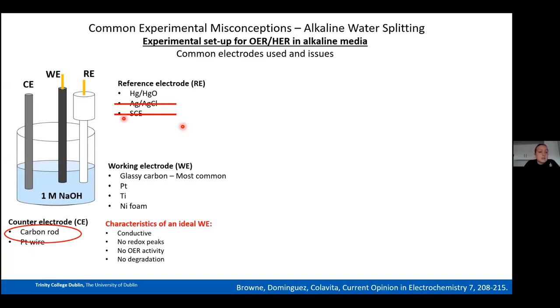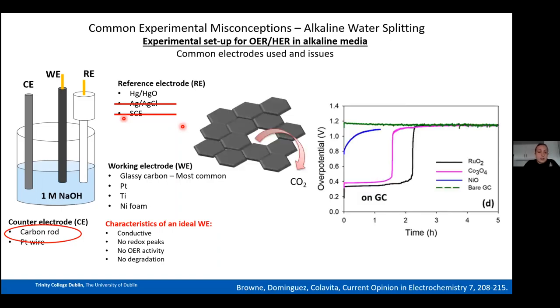For working electrodes in OER, the most common type is glassy carbon, followed by platinum, titanium, and nickel foam. The ideal working electrode must be conductive, show no redox peaks in the OER region, exhibit no intrinsic OER activity, and must not degrade physically. Glassy carbon does degrade at high OER potentials and can pit, increasing its surface area — meaning if you reuse it, you may observe artificially higher current densities.